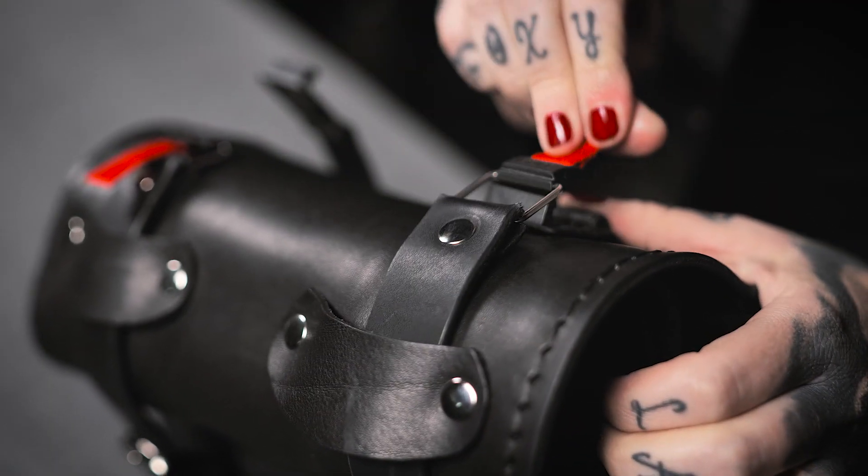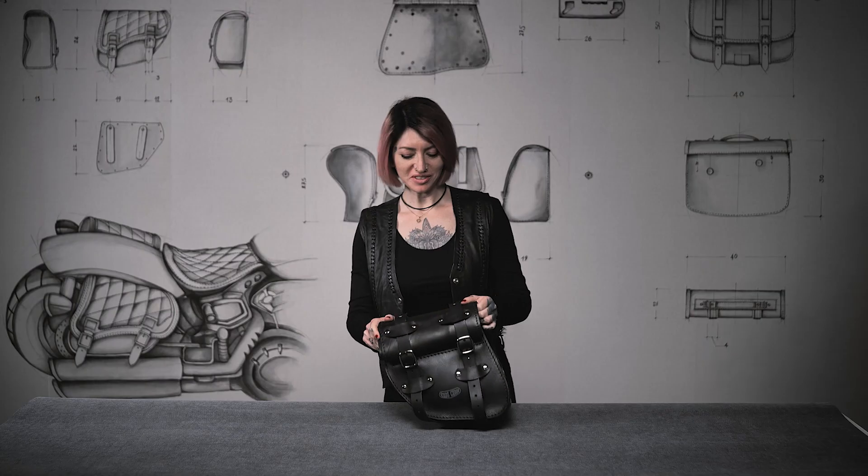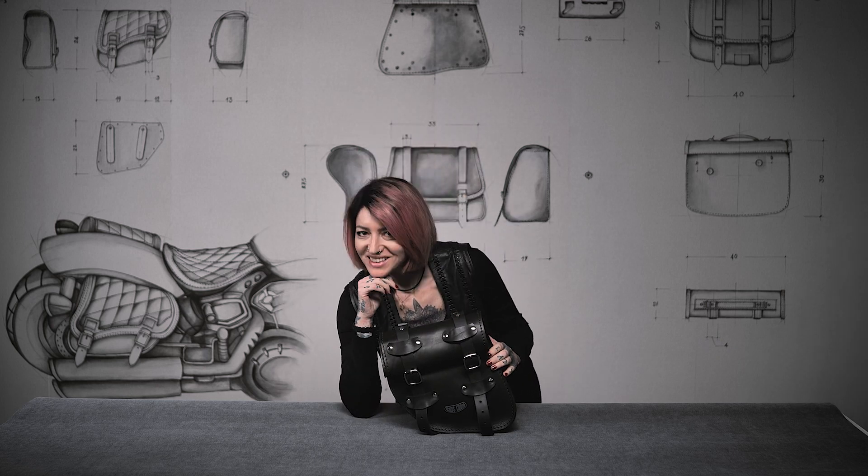Practical and versatile, Roll Tomahawk Piggyback perfectly resonates with the Biker's Nomad spirit, unlocking new possibilities for your rides.